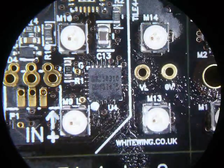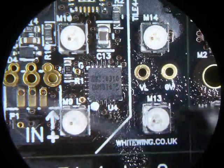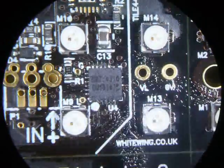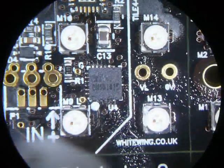Then with a nice chunky big bit, preferably on a Metcal, get some solder on it and apply it to the bottom of the pad. Again, with a bit more solder — the solder is just giving you plenty of thermal contact.